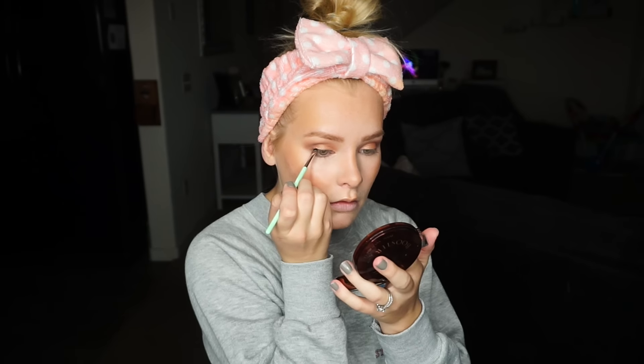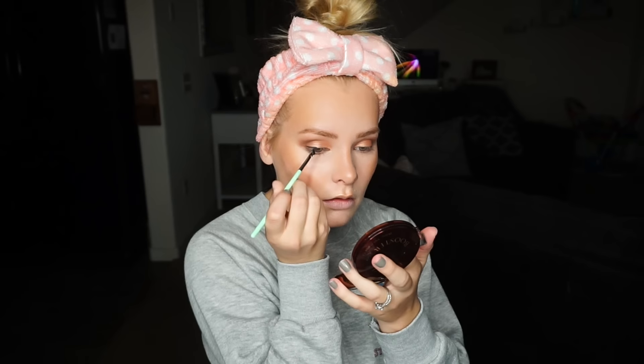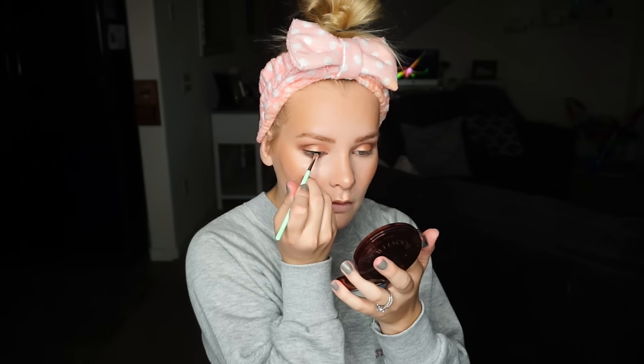Now I'm going to use my Anastasia Brow Wiz and fill in my eyebrows. Then using this eyeliner by Essence — I'm loving this eyeliner by the way — I'm just going to do a really thin line and then add my mascara.